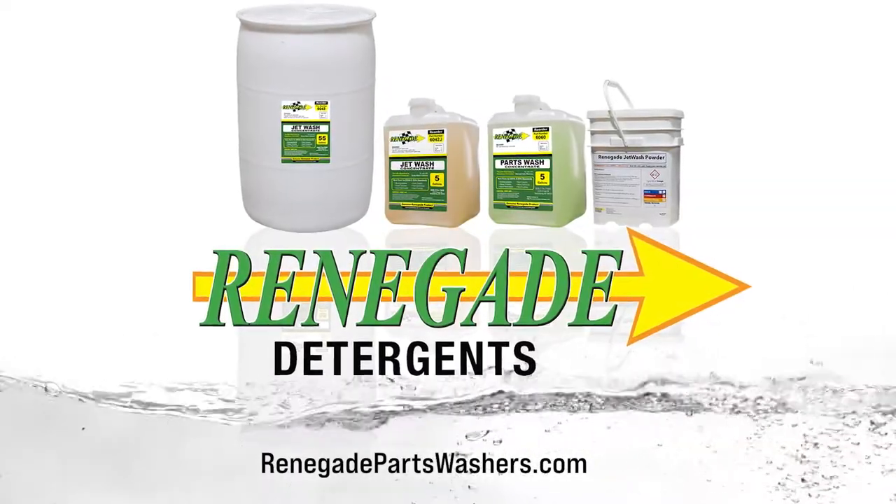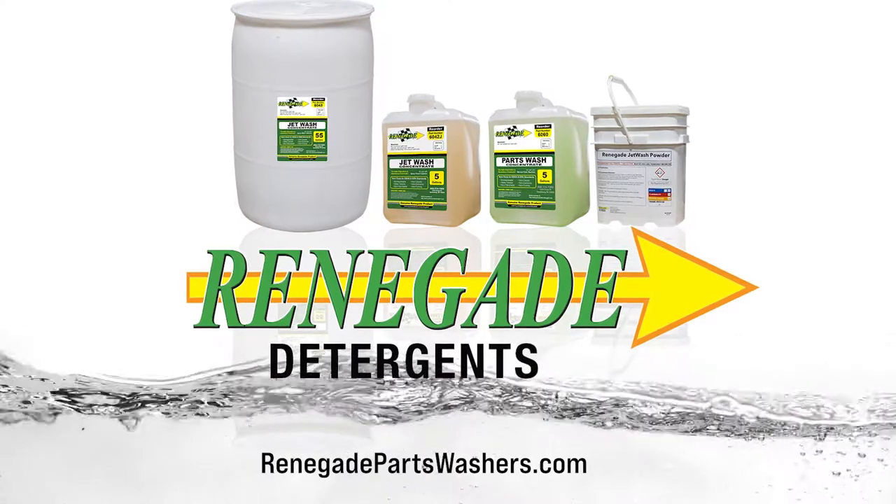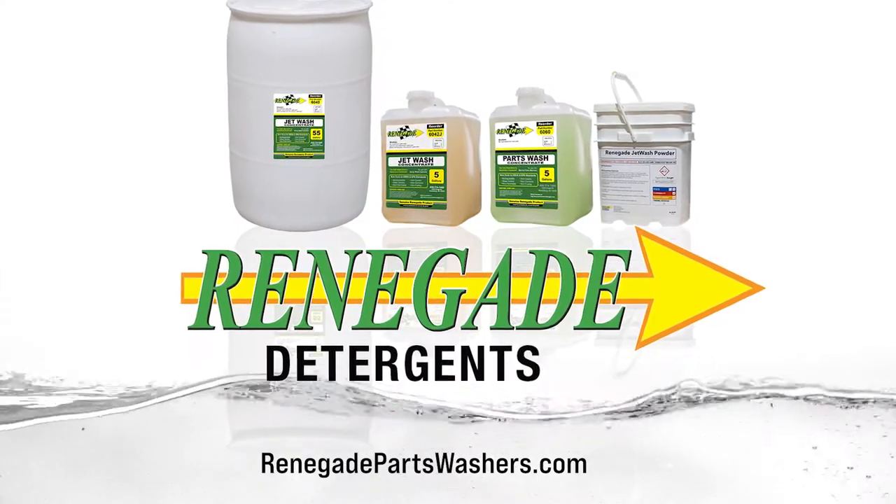Renegade parts washers are designed to work with Renegade detergents for maximum cleaning without residue buildup.